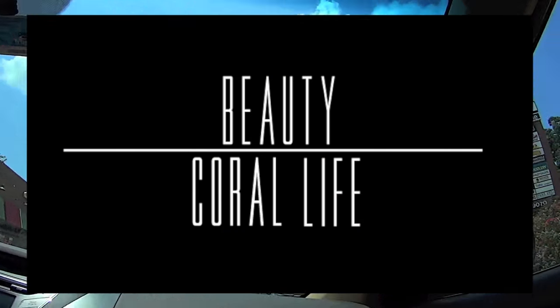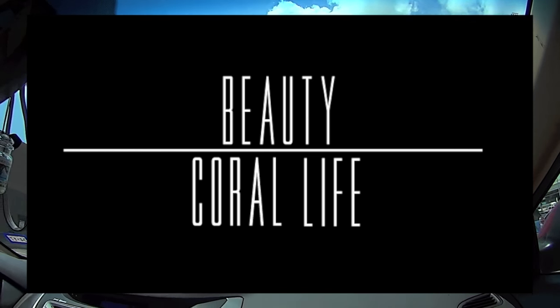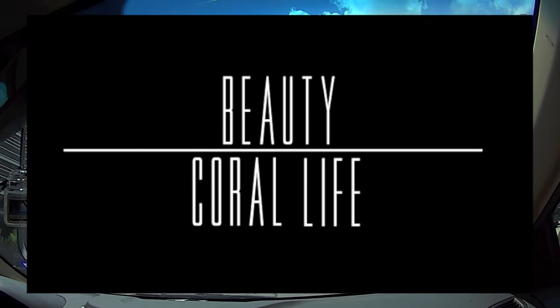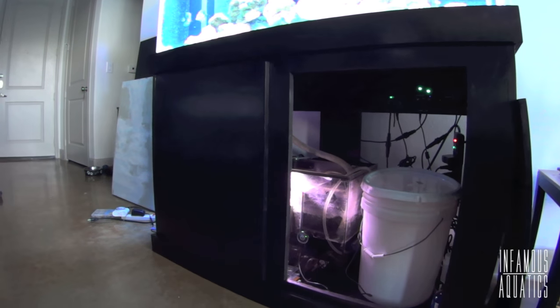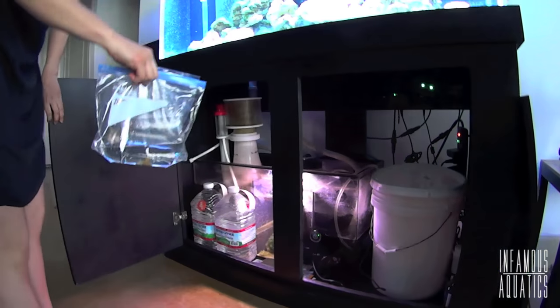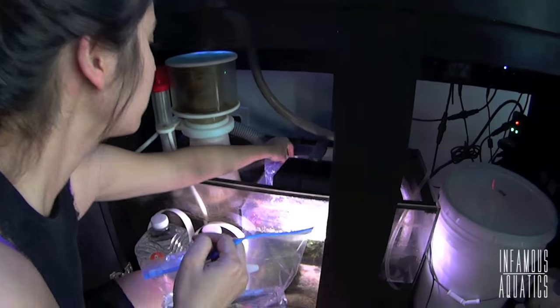We have a box of corals right here. What up, Fishtank Ninjas? What we got right here is an update on Beauty, the 90-gallon reef.